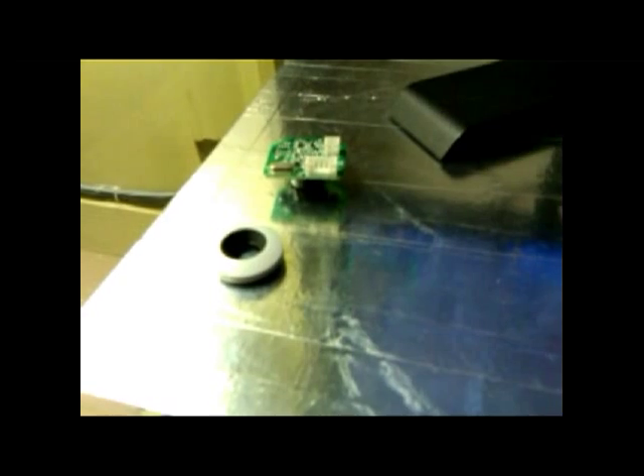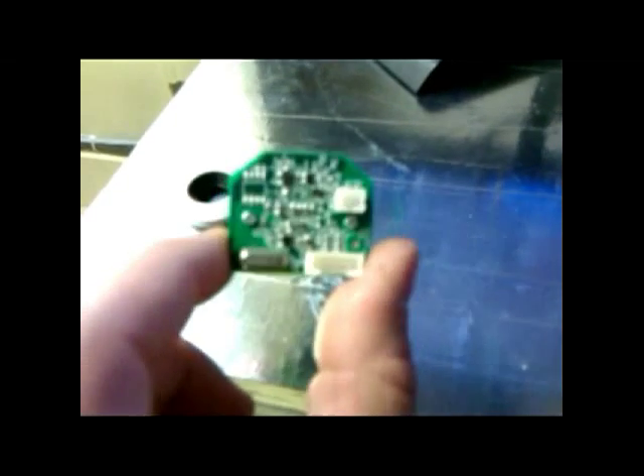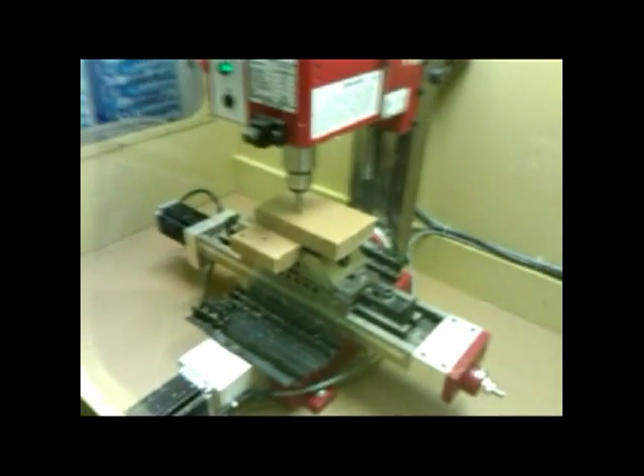Here is my optical tool setter using a webcam. I've got it taken apart, and I'm going to cut some material for the housing.